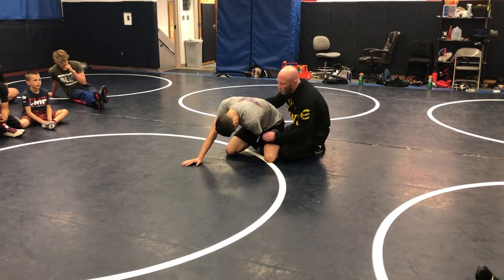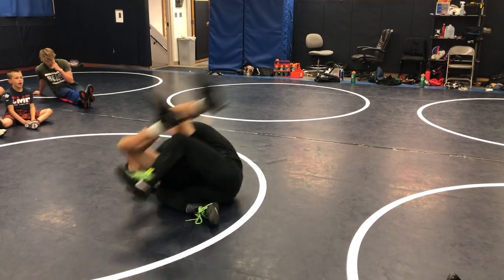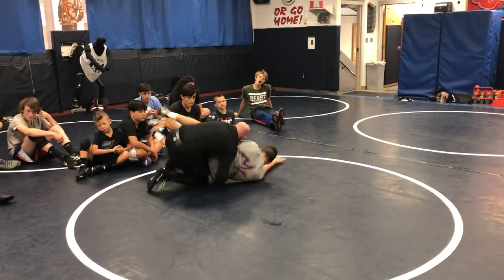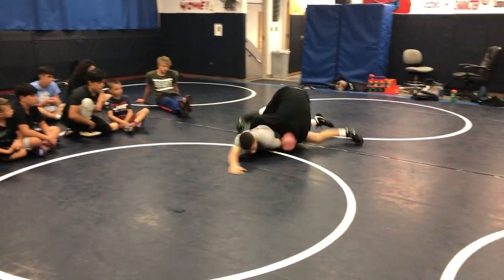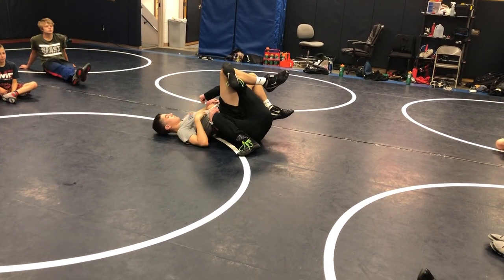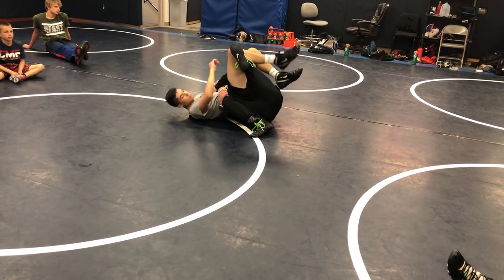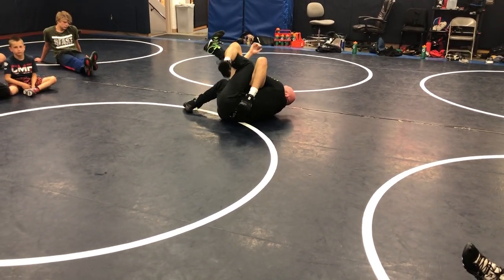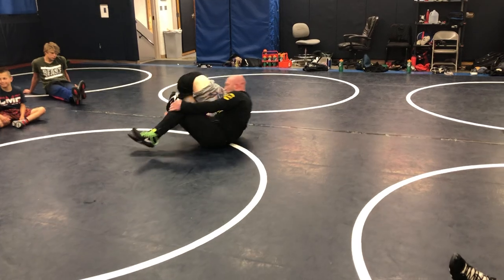Four times, stop him on the fourth one. I'm diving here, trying to catch — see how my elbow's digging, right here, circling, diving again. Stop him on the fourth one. See how my elbows stay linked to my knee? See how my hips stay tight to his? Even if my knee's up I'm gonna circle and get my points. I'm gonna stay active in position.